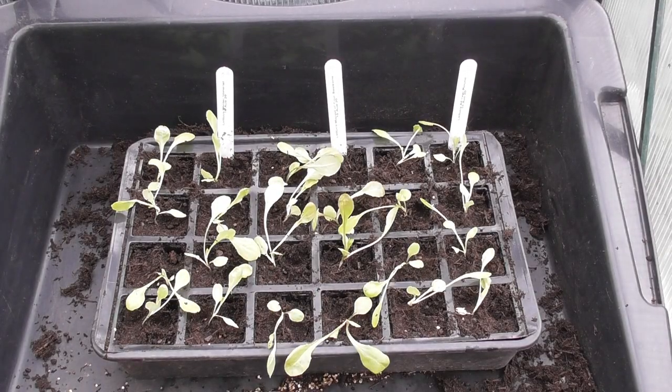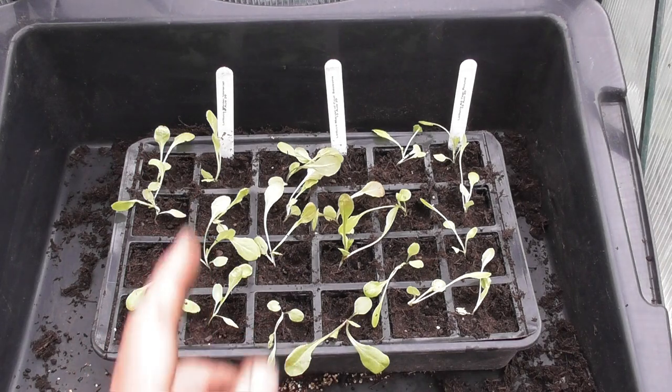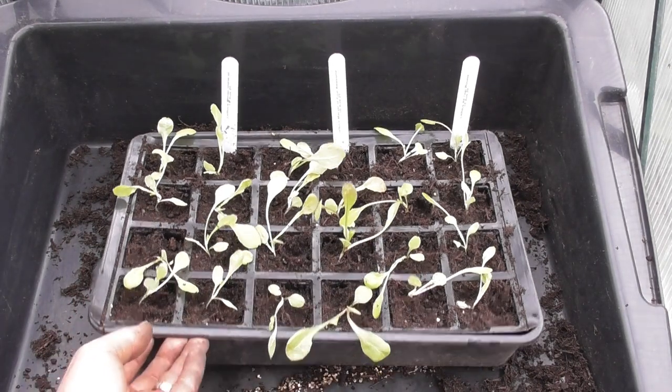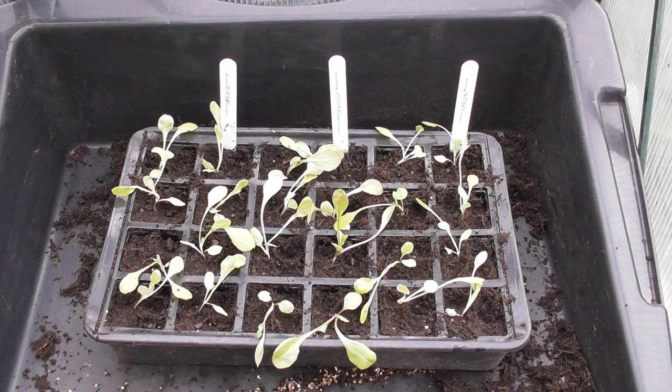There we have it — those are potted up. We've got All Year Round, Marvel of Four Seasons, and Winter Imperial. I'm going to put a few more into another tray. I've just put this into a solid tray to make it easier to carry. It's just started to rain, so I'm going to put these outside and let the rain do the work. That's some more lettuce ready potted on, and in a few weeks' time they will go out onto the plot.